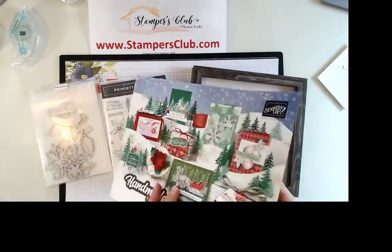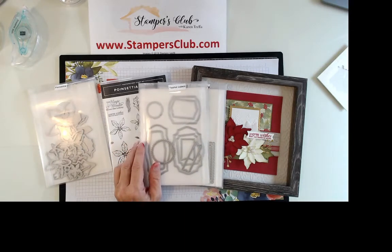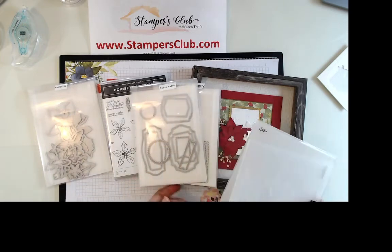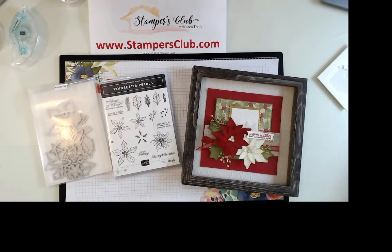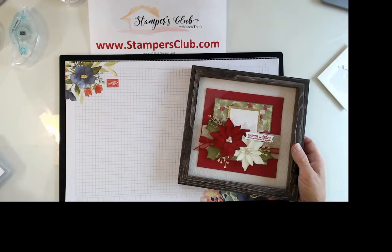You're also going to need some real red cardstock, some old olive cardstock, some thick white cardstock — or regular whisper white, or you can use the thick white for everything. You'll need the Stitched So Sweetly dies, Tasteful Label dies, the Subtles folder, and your Evergreen Forest folder — these are 3D embossing folders. You'll also need some brass foil sheets. Those are the pieces outside of the suite.